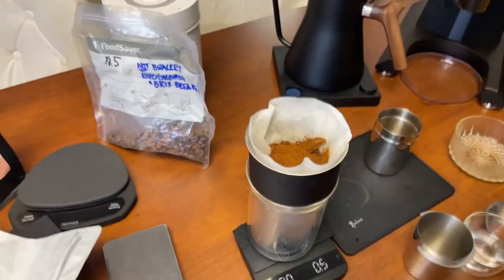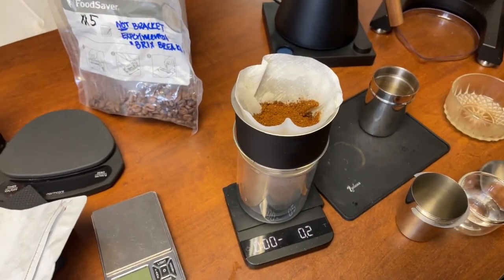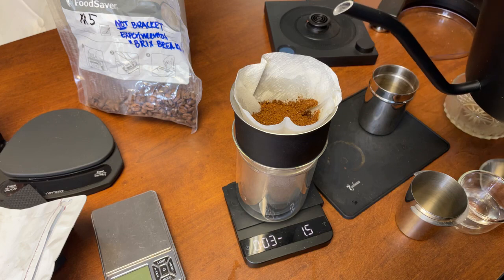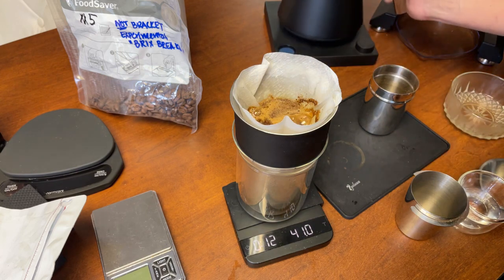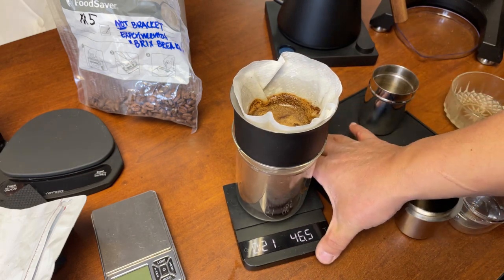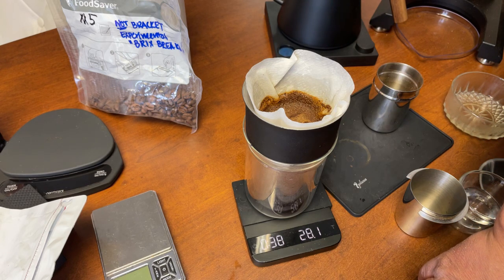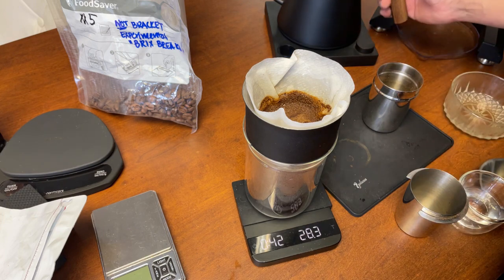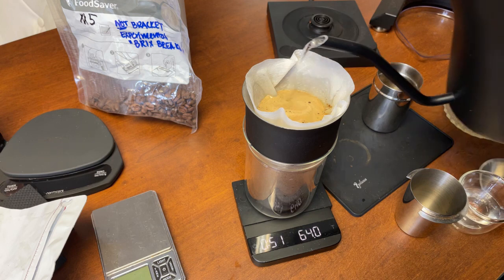I'm just going to mix it nice and even, then start my timer. Starting with about 40 grams of water — just swirl it to make sure I remove all the CO2s. I like to degas and wait about 40 seconds. Welcome to the live stream!